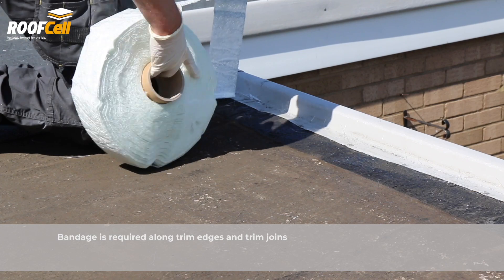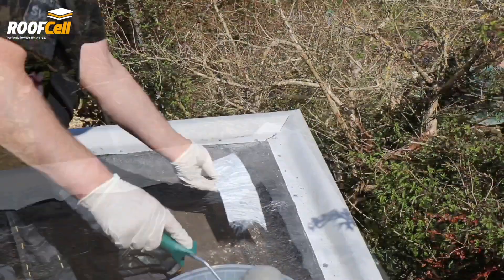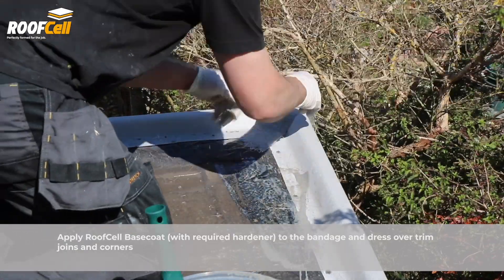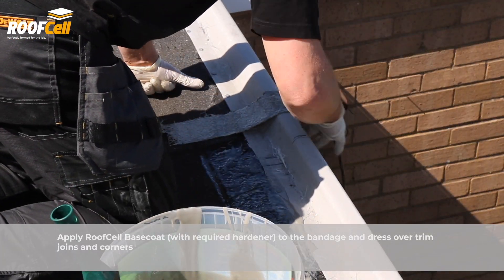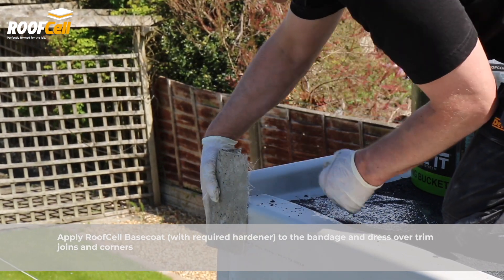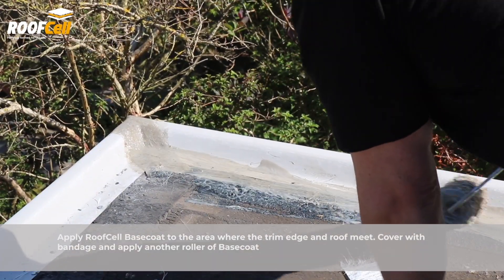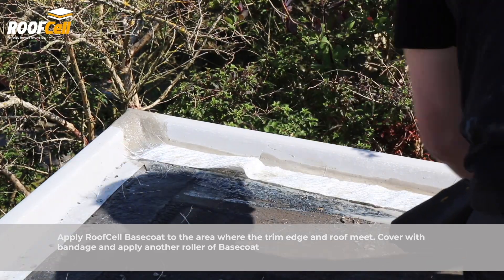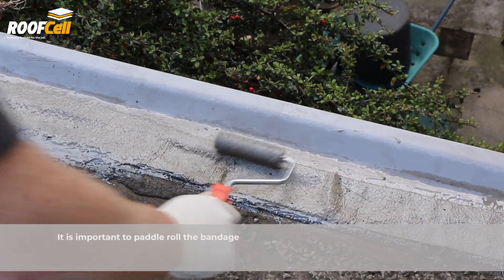Bandage is required along trim edges and trim joins. Apply RoofCell Base Coat with the required amount of hardener to the bandage and dress over trim joins and corners. Apply RoofCell Base Coat to the area where the trim edge and roof meet, cover with bandage and apply another roller of base coat. It is important to paddle roll the bandage.